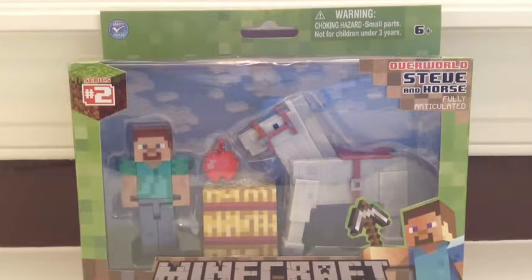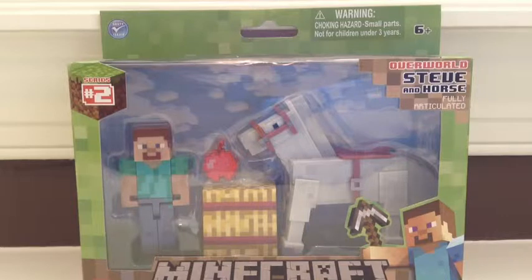Hi, I'm Parker, and today I have a brand new Minecraft action figure to review for you guys. This one is the Series 2 Overworld Steve and Horse. It says it's fully articulated, and it is a Minecraft action figure.